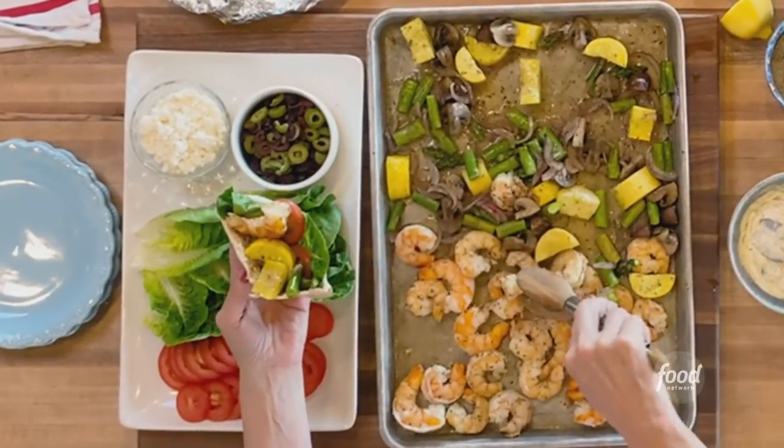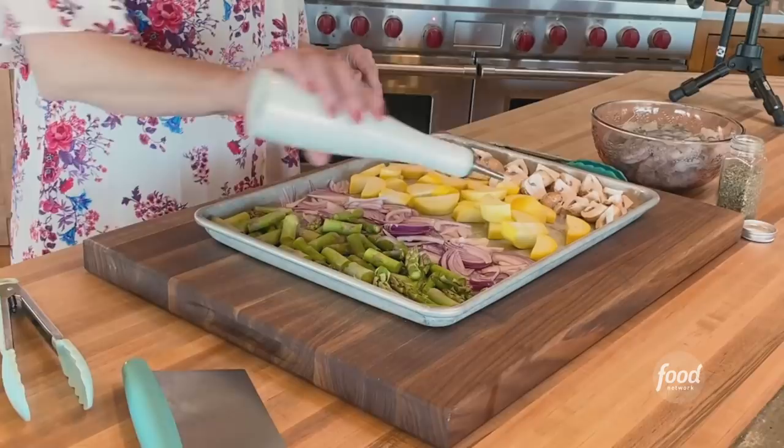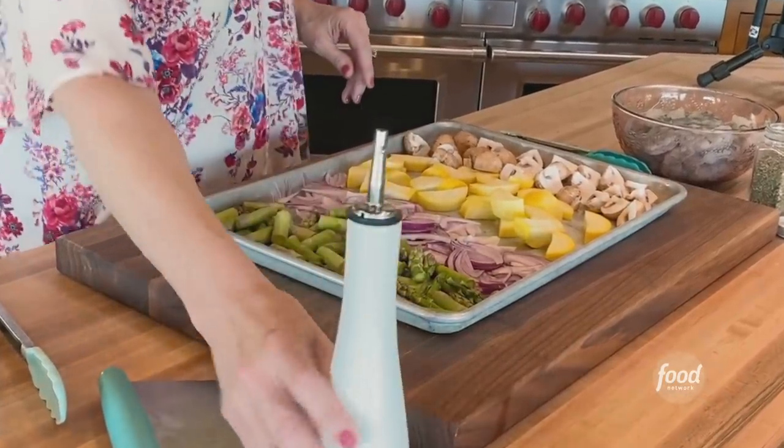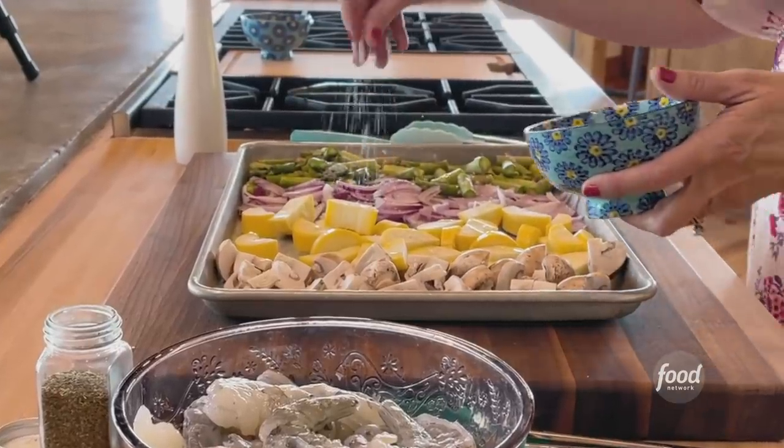A shrimp sheet pan pita. I've got mushrooms, yellow squash, red onion, and asparagus. I'm drizzling with olive oil and going to grab some salt and pepper.